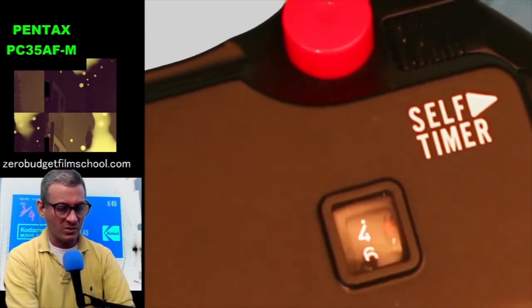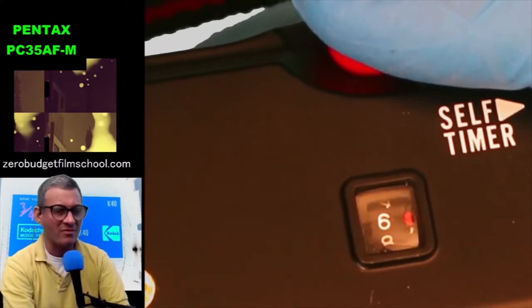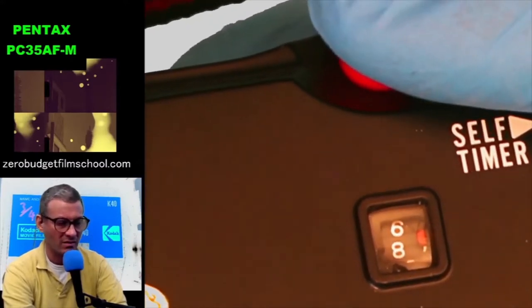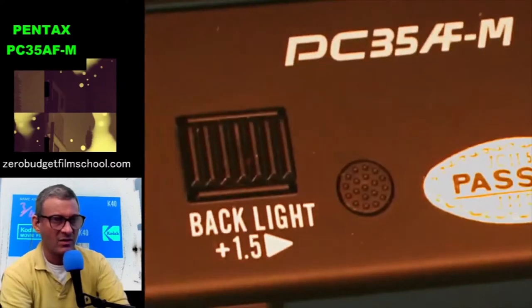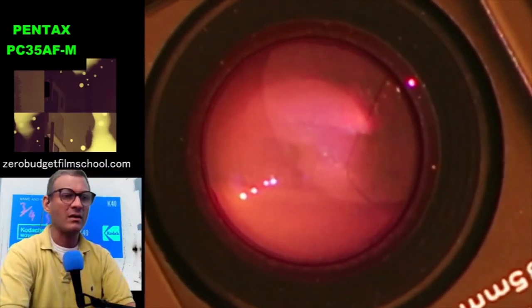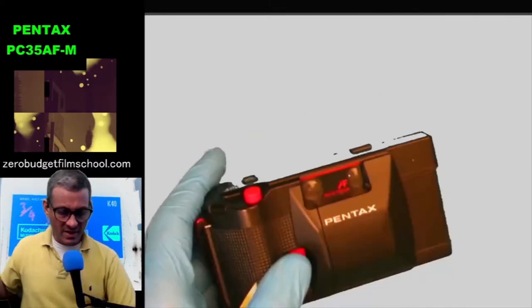It has a strange bunch of features randomly dotted around the camera. Here's your frame counter — there's only one number every two pictures, so we're on picture six and picture seven is between six and eight. Over here on the top: backlight plus 1.5, which is always handy. The Pentax PC 35 AFM — pretty straightforward really.